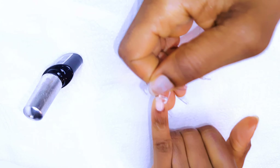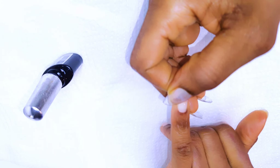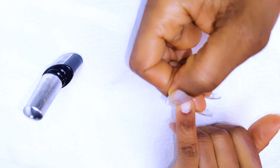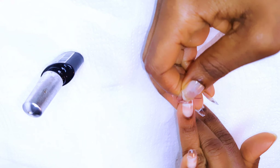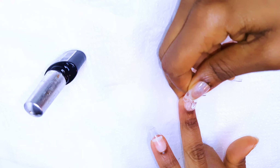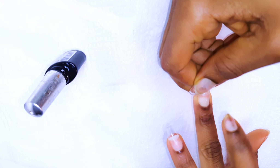I'll be using my base coat as glue, so I'll get my fake nail and come in with a little bit of my base coat. I will then put this on my nail and push it down into the cuticle area to give it that natural look. Afterwards, I'll cure it for about five seconds just to secure it in place.